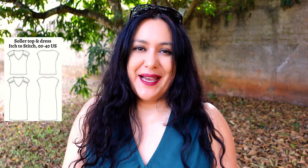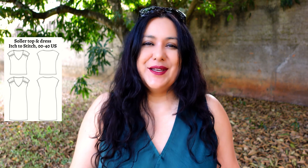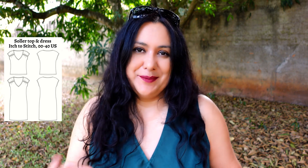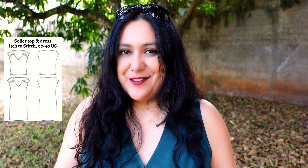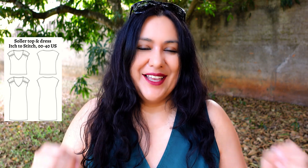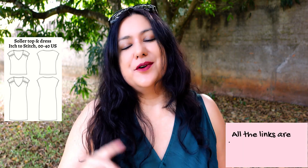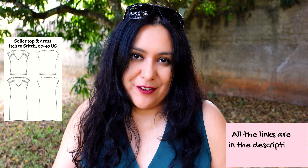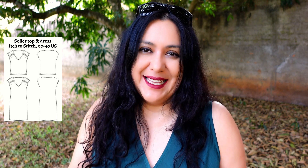Because the Solar top and dress is a brand new pattern, it is 20% off during the first week of release, through Wednesday the 27th of July. It's always great to get it on release week. You can also see versions that other testers have made to get inspired and see if it suits you. Find my affiliate link in the description box below — also in the pinned comment. Click there and it will take you directly to the pattern. I do receive a small commission if you use my link.